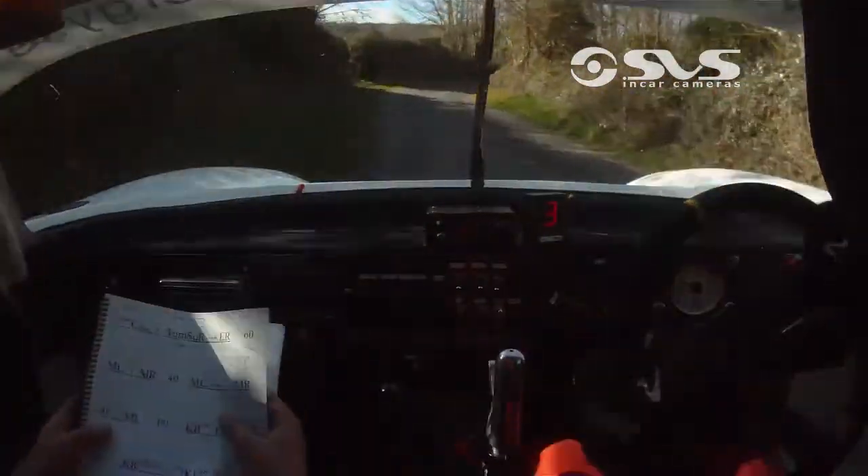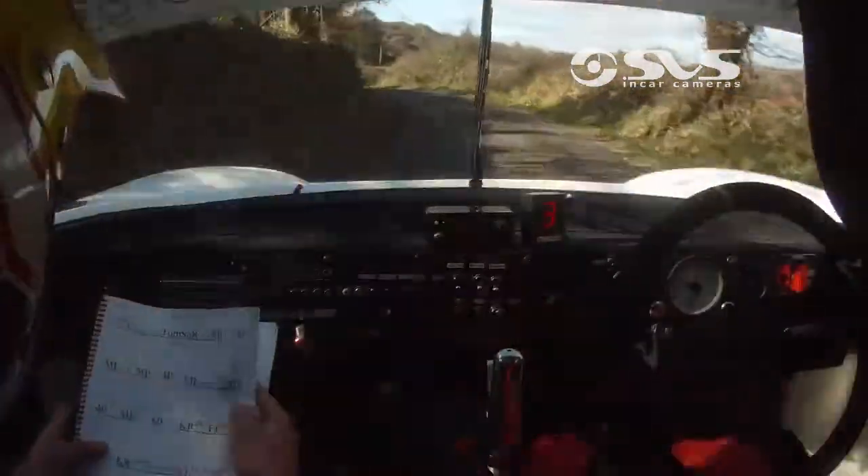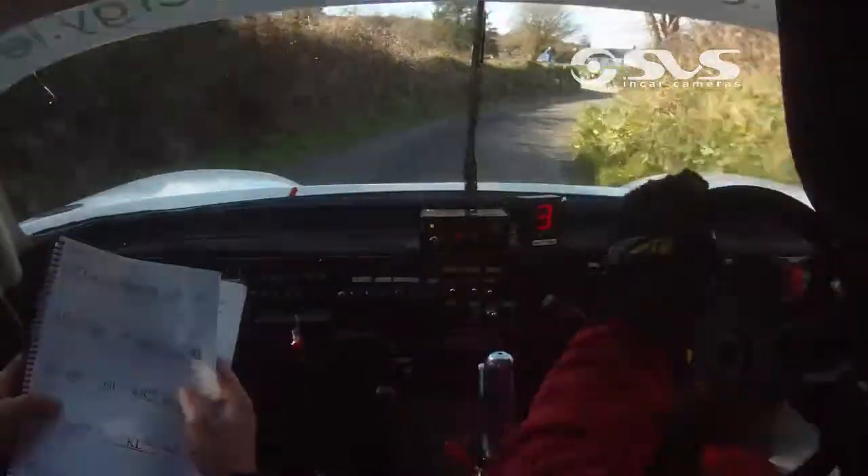Medium right now, 40, medium left, and a very long medium right, medium left, very long medium right, 40, 40.